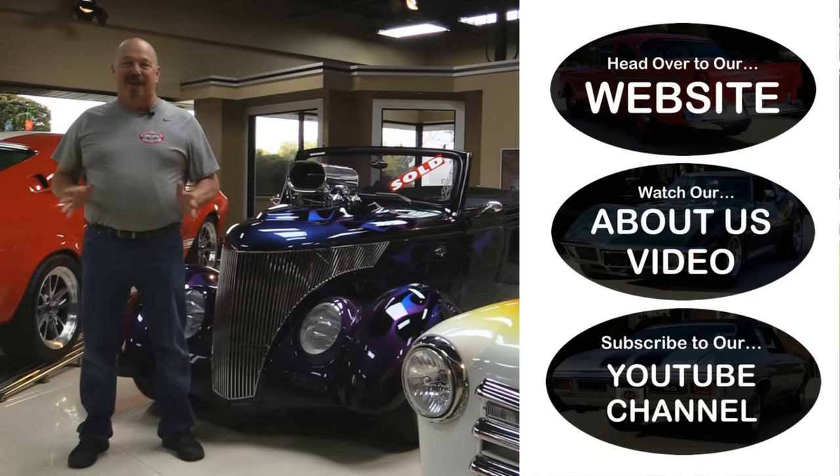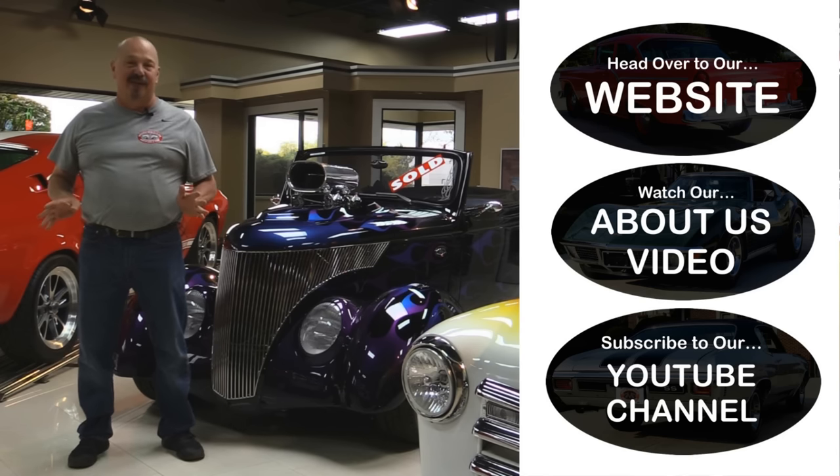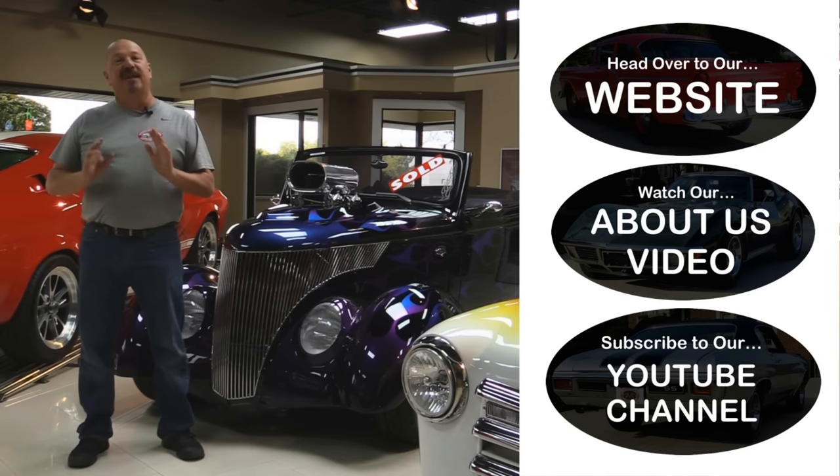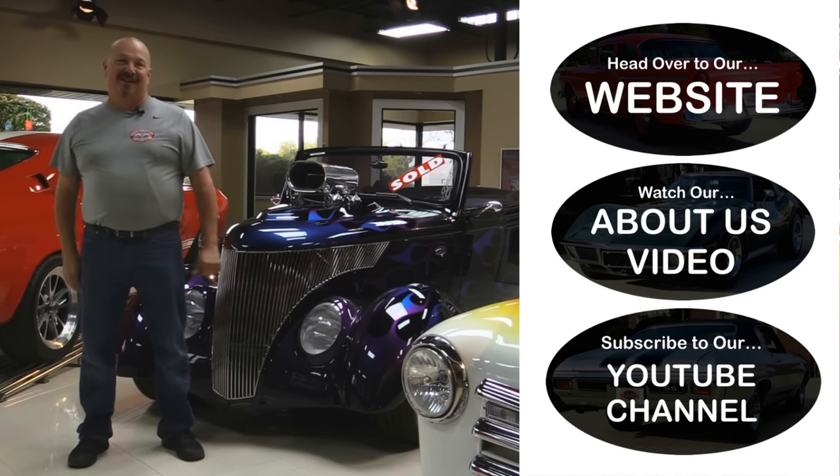Now that you've had a quick look at the car — if you want to go straight to our website and check out about 180 other cars hit the top button. If you'd like to watch an About Us video hit the middle button. If you'd like to subscribe to our YouTube channel hit the bottom button. Now let's get back out there and check out that car.